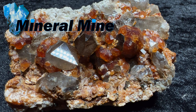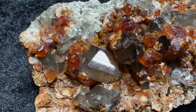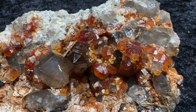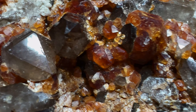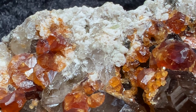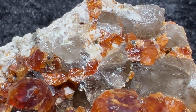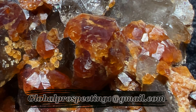This week on Mineral Mine we have a beautiful garnet mandarin special, tight and smoky quartz on matrix specimen. This unique piece features vibrant orange garnet crystals paired with smoky quartz, creating a visually striking combination. This type specimen is available on our website at global-prospecting.com or you can email us at globalprospecting1@gmail.com.